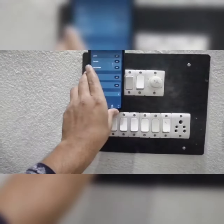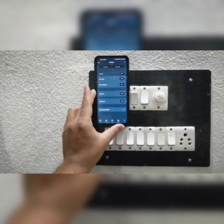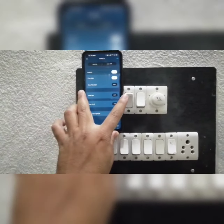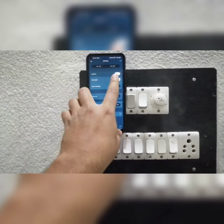Likewise, if I turn on the lights, and after some time, it shows the lights are on. And if you forget to switch off the light, even then you can switch it off from your phone.